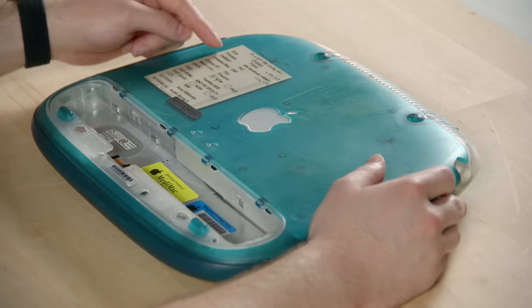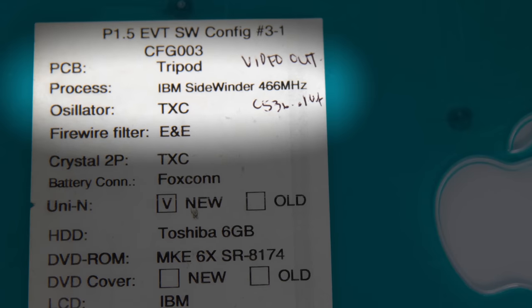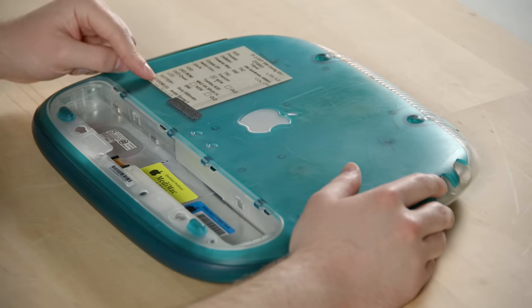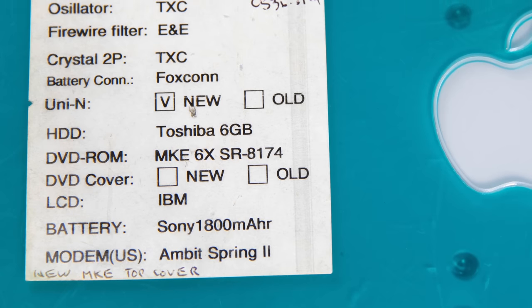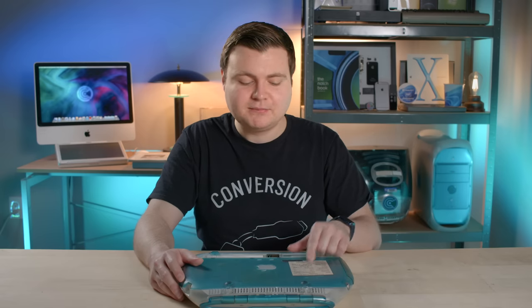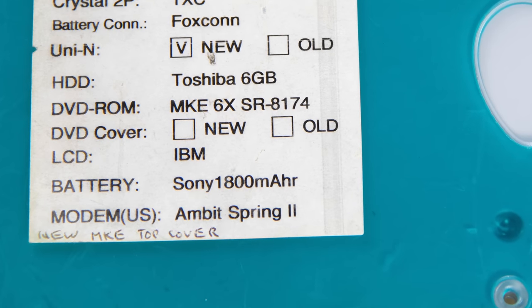Another label indicates the types of parts inside this unit, because Apple tests different things in different models. There are even some cool code names on here. The processor — abbreviated 'process' — is listed as IBM Sidewinder 466 megahertz. Sidewinder was the code name for this particular type of G3. Other parts are also listed: Sony battery at 1800 milliamp hours, IBM-made LCD, and Toshiba six gigabyte hard drive. However, this isn't the original hard drive — it has an SSD with a pre-release version of Mac OS on it. The handwriting on these labels really gives it that internal prototype feel.